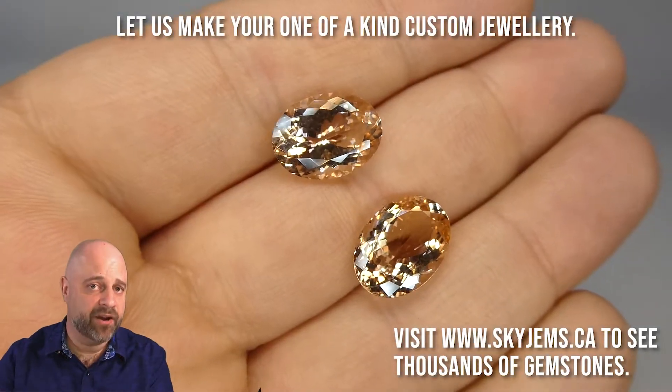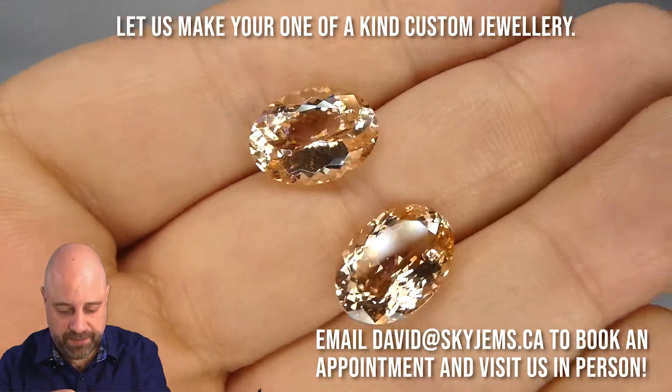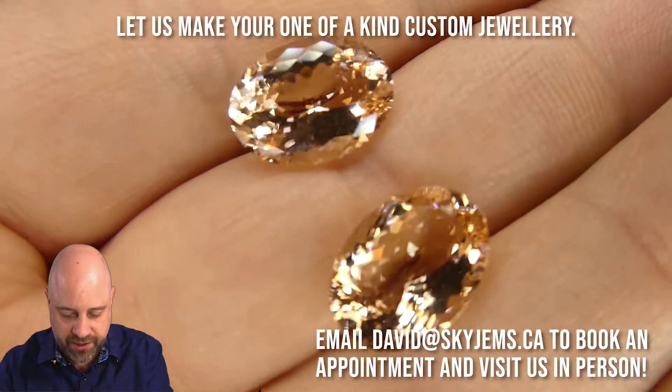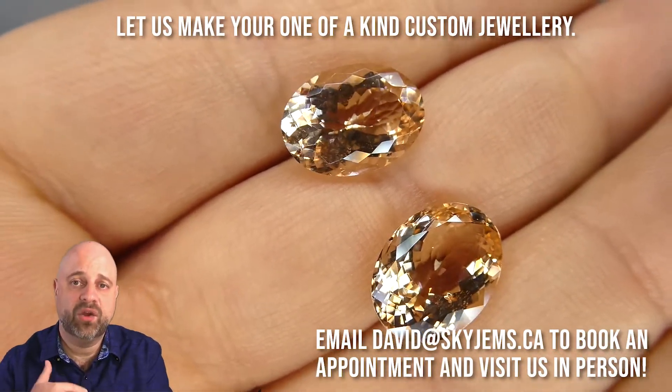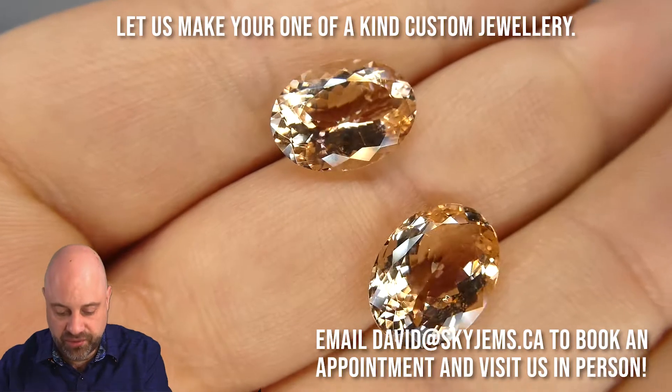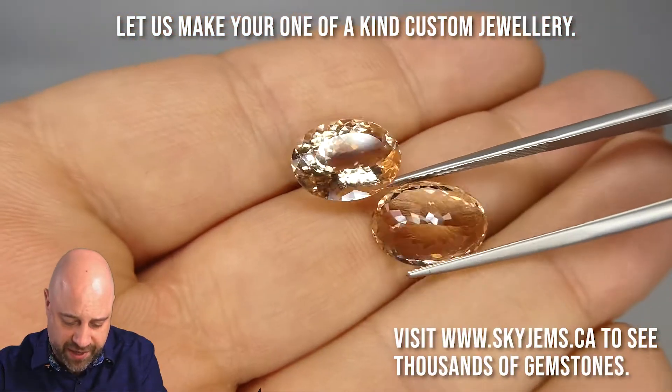I've now taken the pair off the turntable and put them into my hand so you can see a little bit better, a little bit of a close-up. You also get a little bit of a shot and idea of what they look like against my skin tone. Beautiful pieces.